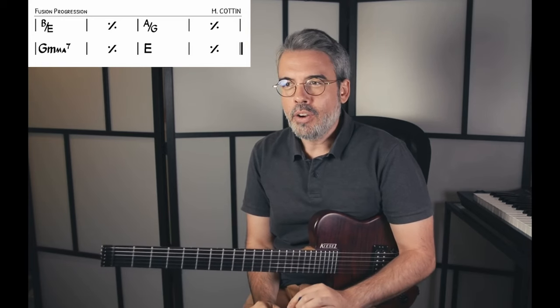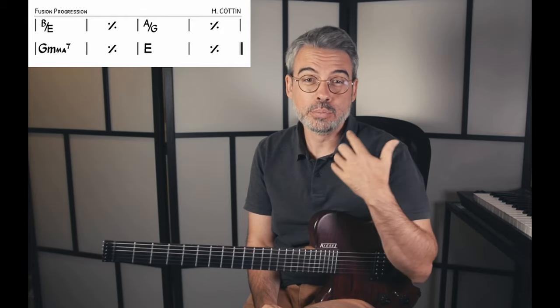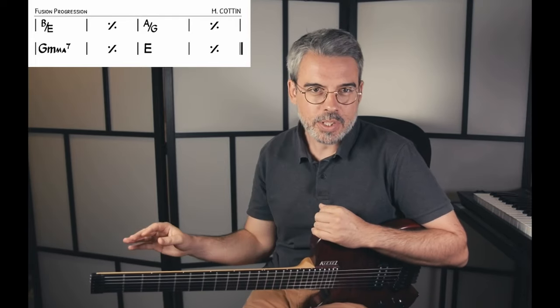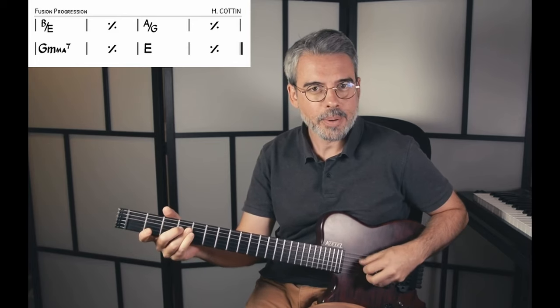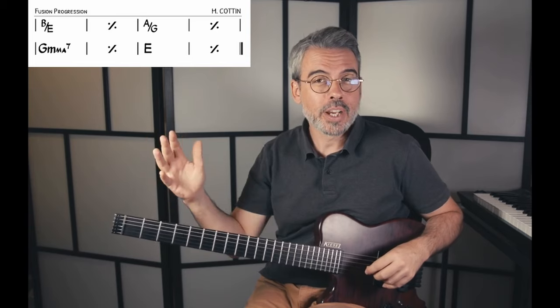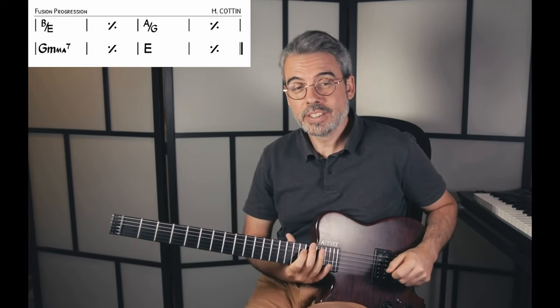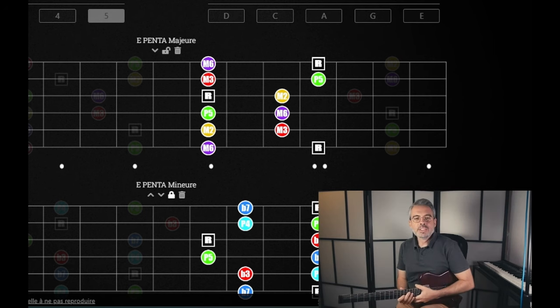Maintenant on va voir comment improviser facilement sur cette grille. Il y a évidemment plusieurs solutions. On va en explorer quelques-unes en allant vers des choses simples que tout le monde connaît et peut facilement employer. On va utiliser nos fameuses gammes pentatoniques majeures et mineures. Sur le premier accord, Si majeure basse de Mi, on a plutôt tendance à entendre une sonorité majeure.